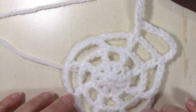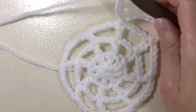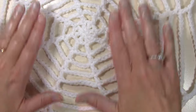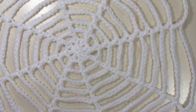I do recommend blocking your web with a wet block at the end. It opens up your web and your stitches nicely. This web here has been blocked, so you can see how nicely it lays, how it opened up, and you can really see the laciness of the web.